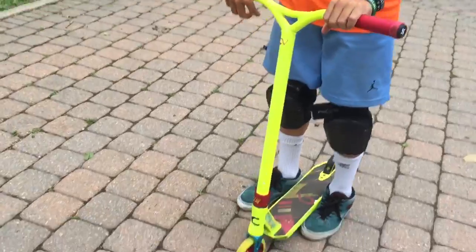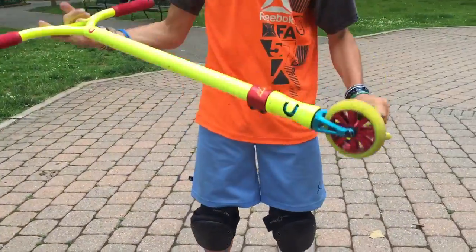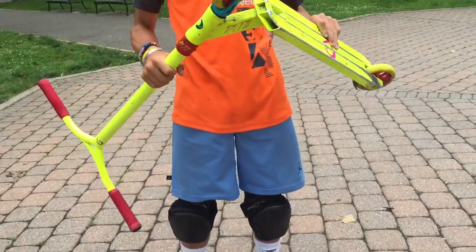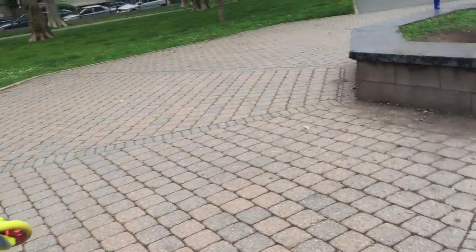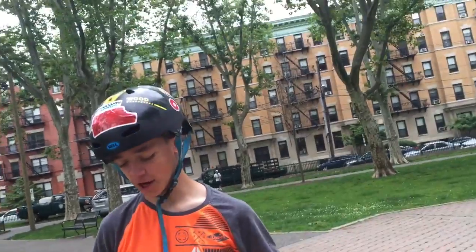I never asked — what brand is your scooter? It's the Claudius Forster scooter. You could buy it on the website — Claudiusforster.com/shop.